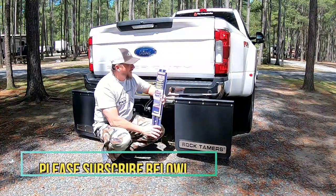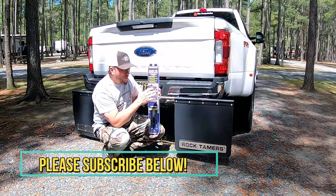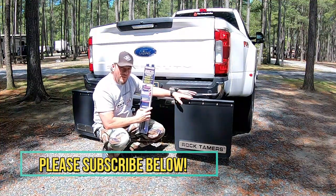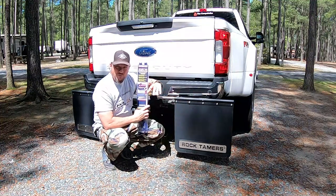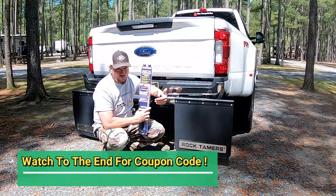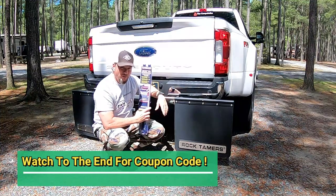Our friends at Rock Tammers sent us this light bar kit. It acts as a third brake light and/or turn signals. We're going to show you how to install these on the Rock Tammers. I love our Rock Tammers — we've had these on for a good five months now. It hasn't let me down. It's protected our fifth wheel like a champ, and you can use this on your travel trailer also. So it's a definite great investment to protect your RV or travel trailer.